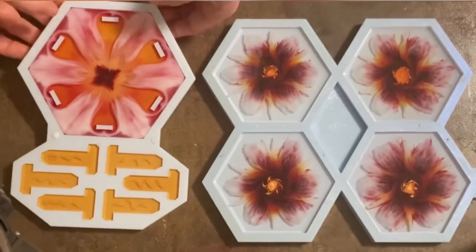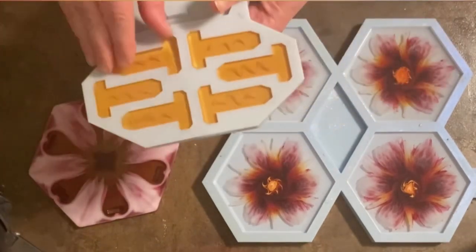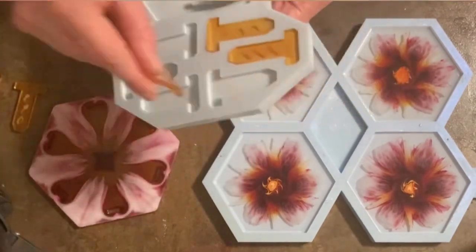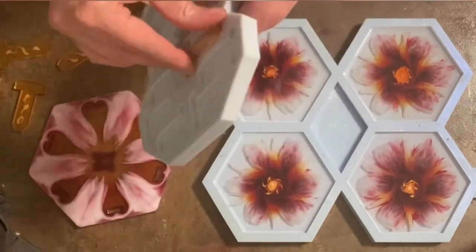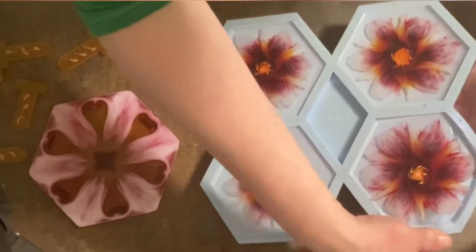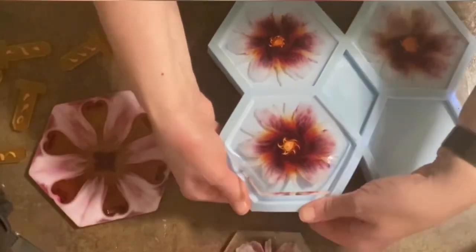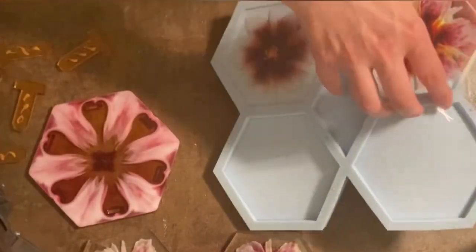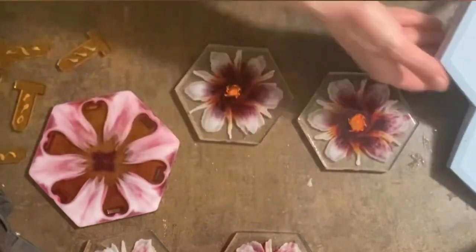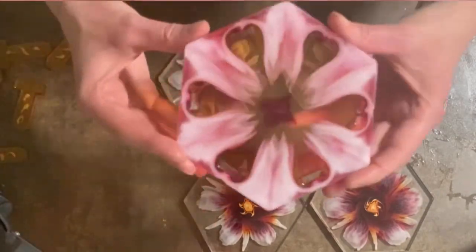Next day — time for unmolding, 24 hours later. I'm taking everything out: the holder, the legs, and of course the coasters. I filled them up quite well so I don't have a rim and I don't need any top coating. I'm quite happy about that. Let's have a look at the coaster holder.